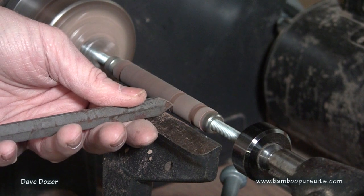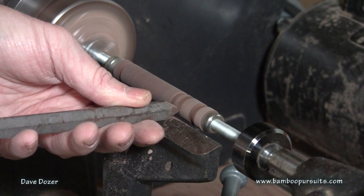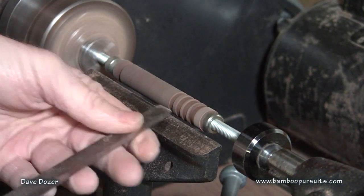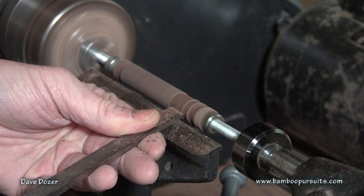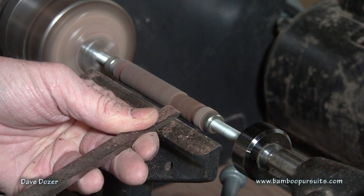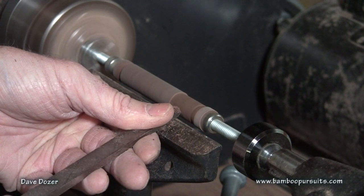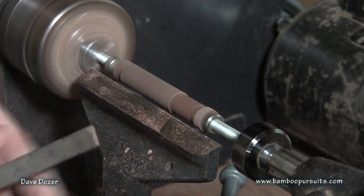I'm going to cut into 0.5. Cut a little more away here. Check that final dimension there.